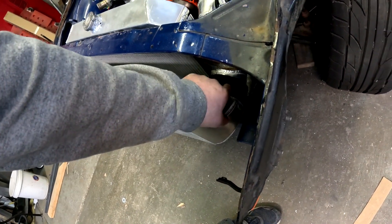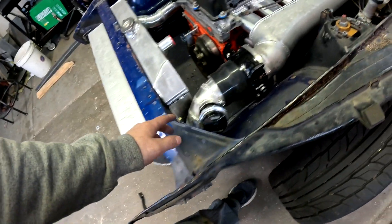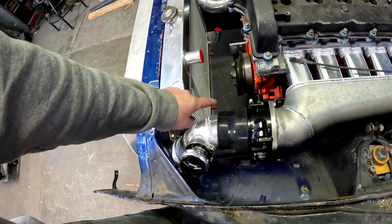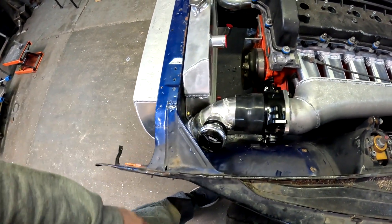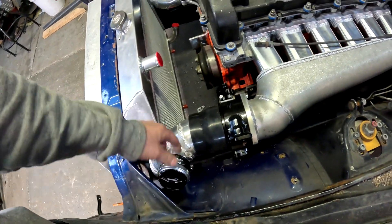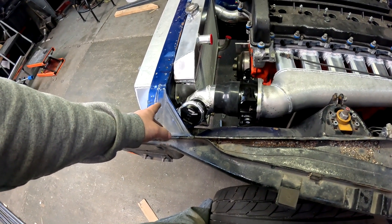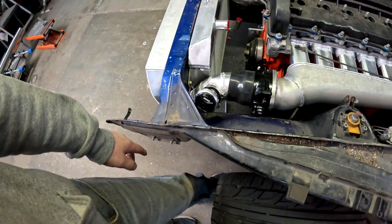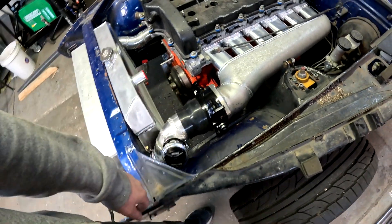Originally this is supposed to be three inch coming out, but I went ahead and made it three and a half inch because of the throttle body. This is all three and a half inch pie-cut tubing - it took a little bit to get it all perfect since it's a very tight area and weird angle. I went with the Turbosmart Race Port blow-off valve, the 50mm. I've honestly never run Turbosmart before but I see bigger builds running these things and they work really well.